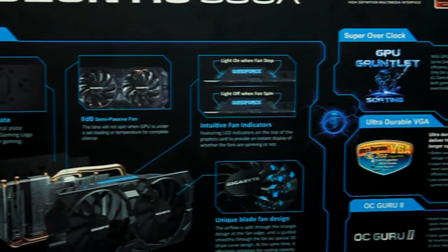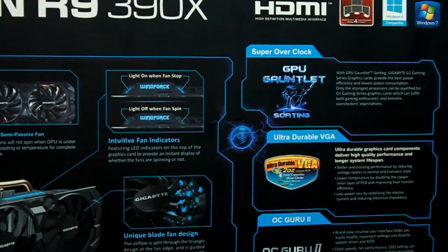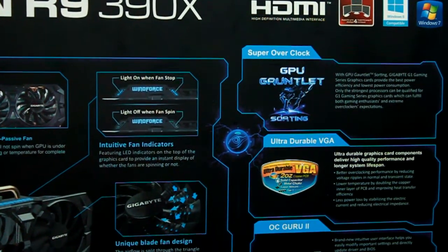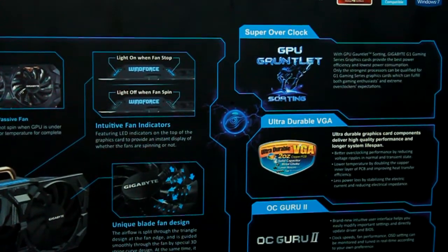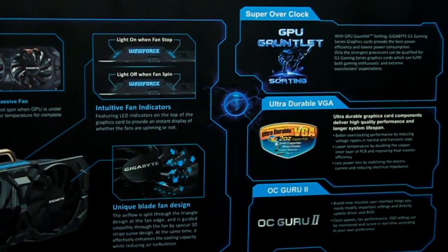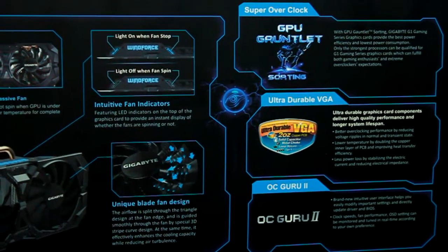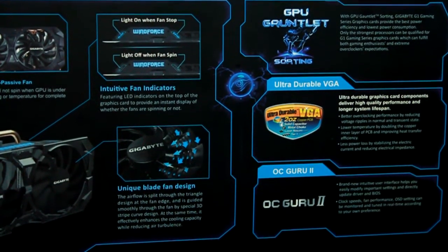Let's look at the Super OC. GPU Gunless Sorting through the GIGABYTE G1 Gaming series. This allows G1 Gaming to get the OC extreme. The Ultra Durable VGA is a high-end PCB card. The OC Guru 2 helps to adjust different parts of the card, such as clock speed, or show OSD of the card in the monitor. You can also update the driver or BIOS.